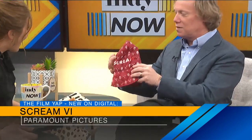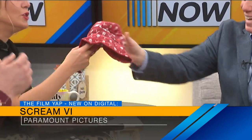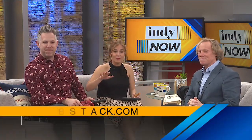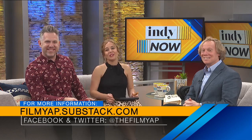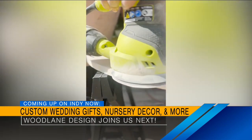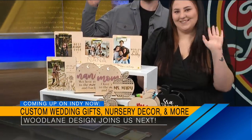One lucky winner will get some cool swag including a ghost face sweatshirt, a tote bag, and a Scream beanie. Producer Kerrigan is requesting that you put this on. I'll gladly put on this Scream 6 beanie — it actually kind of works with the skulls and the flowers. Head on over to filmyap.substack.com. You've got until 5 p.m. today to sign up to win the Scream 6 swag. Chris, thank you so much. He and his team are always reviewing all those movies and more. Thank you for dealing with the fire alarm. Still to come, we're going to introduce you to the owners of Wood Lane Design and ask how you can save on some of their custom decor and gifts. Stick around, friends — we'll be back in just two and a half short minutes.